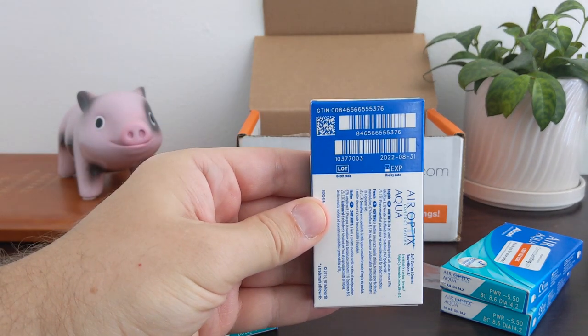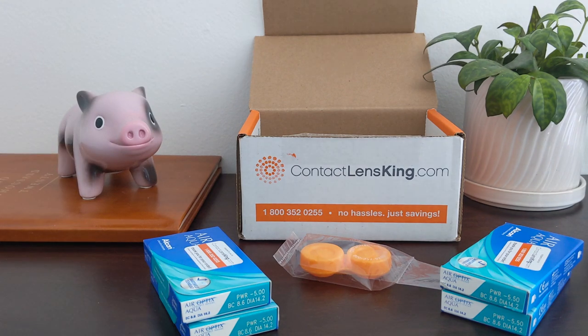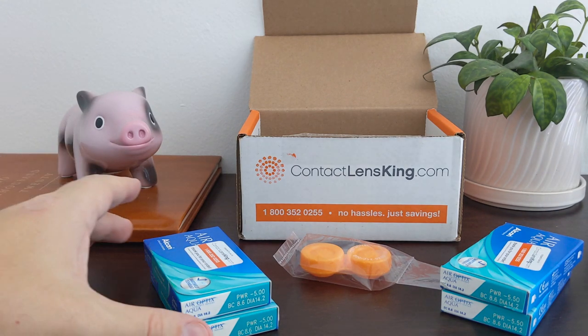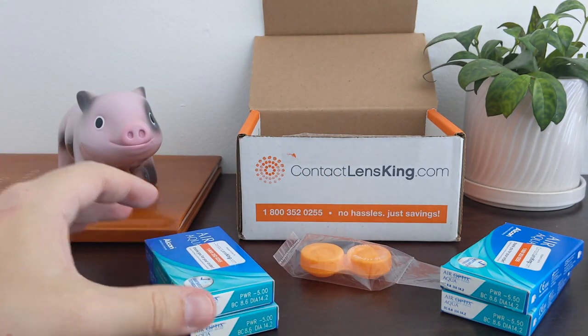This box is 2022, so I've got a couple of years. No issues with the expiration date. It doesn't look like the boxes have been tampered with, so I'm pretty confident that these are legit and they're going to work out pretty good.